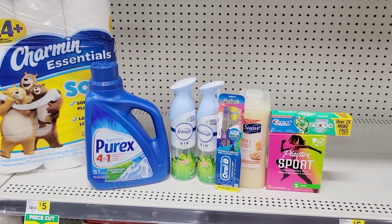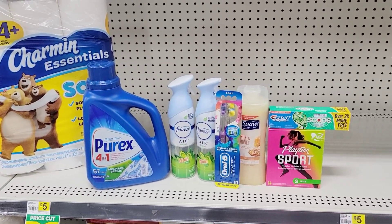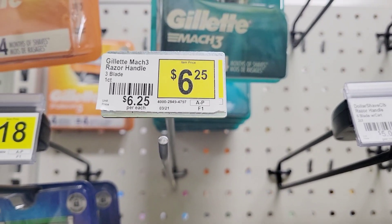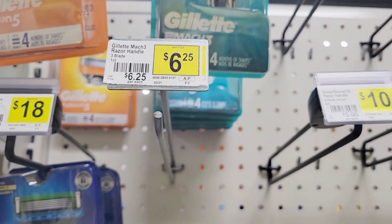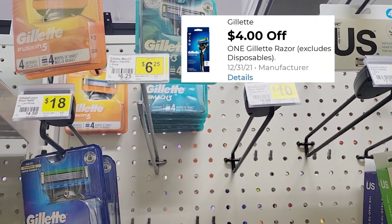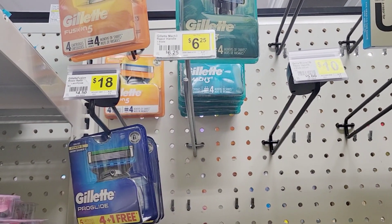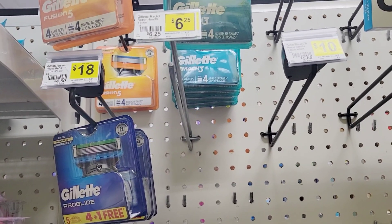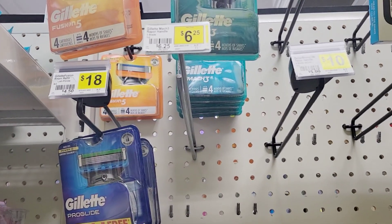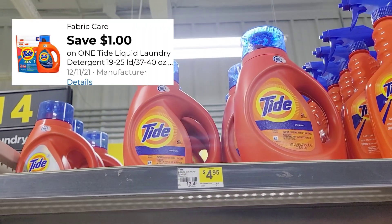Now we're going to do Nate's all-digital deal. For this deal, we're going to grab this Gillette razor — it's six dollars and twenty-five cents and we have a four-dollars-off coupon. Be careful: there's also a three-dollars-off coupon, and if you clip that one, the three-dollar coupon will come off instead of the four-dollar one. Only clip the four-dollar coupon. Then we're going to grab this Tag detergent for four dollars and ninety-five cents — we have a one-dollar-off coupon.